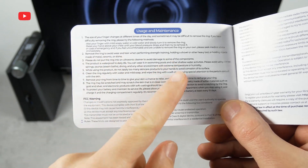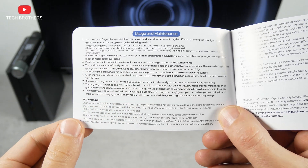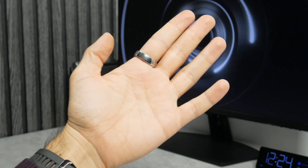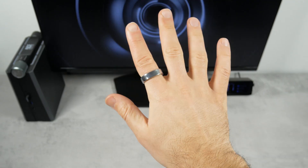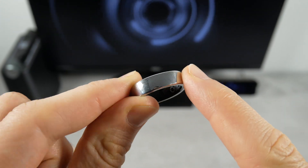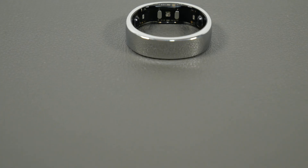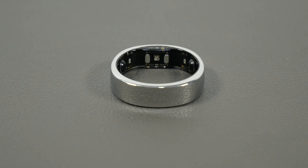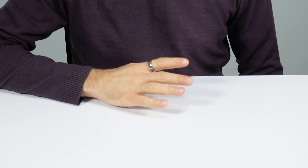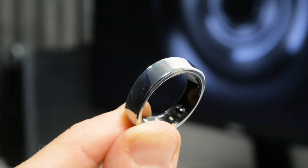I read the user manual and couldn't find which finger is best to wear the ring on – I think you can use any finger. I am most comfortable with it on my index finger. Talking about materials: the Ringcon Gen2 is made of metallic titanium on the outside and medical-grade epoxy on the inside. I have been wearing the ring for three days and I don't see any scratches or damage on it.